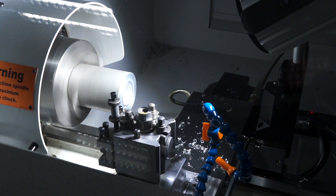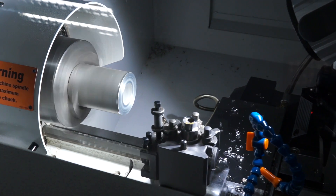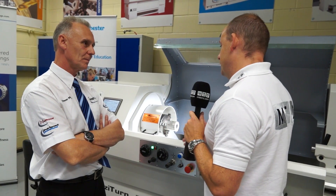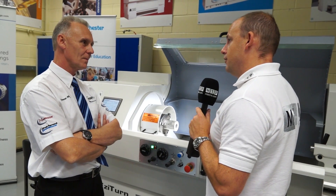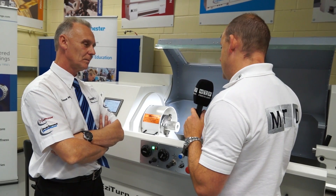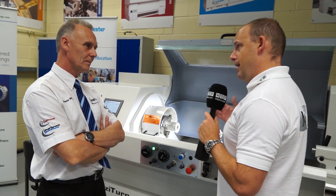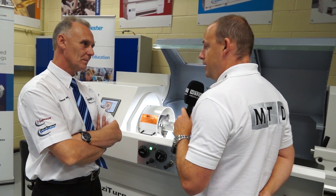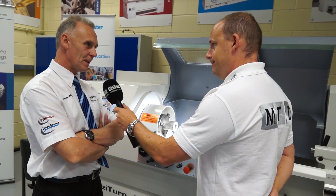And we can see, all the time, a lot of investment in the educational arena and universities. I can imagine going into universities and actually seeing lines of these machines, so I'm sure you'll have a lot of success. During my apprenticeship days it would have been a good machine to take me from that conventional element up to potentially CNC. I think it's going to be popular. Thanks for your time, Trevor. Thanks very much, Paul.